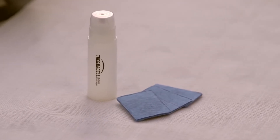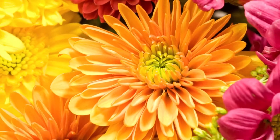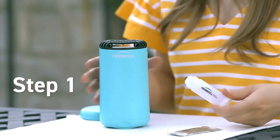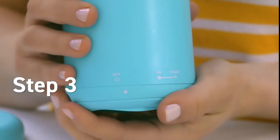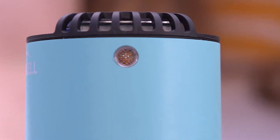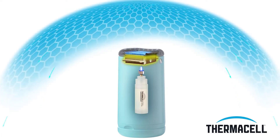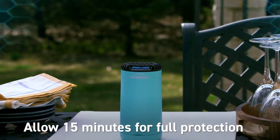PatioShield uses a fuel cartridge and blue ThermoCell repellent mats that contain a version of a natural insect repellent found in chrysanthemums to keep mosquitoes away for hours. First, remove the cap from a fuel cartridge and insert it into the patio shield. Next, slide the repellent mat into place. Then twist the base to turn on your patio shield. Wait a few seconds and twist to the start position until it clicks. Finally, check the view window to see that the flame is lit. The heat generated by the fuel cartridge is directed to the mat, activating the repellent. After a few minutes, the heat disperses the repellent, creating a zone of mosquito protection.